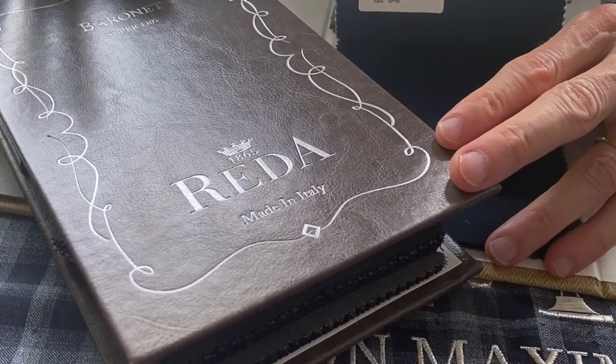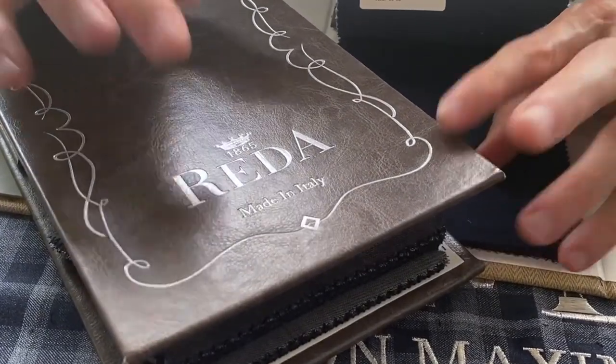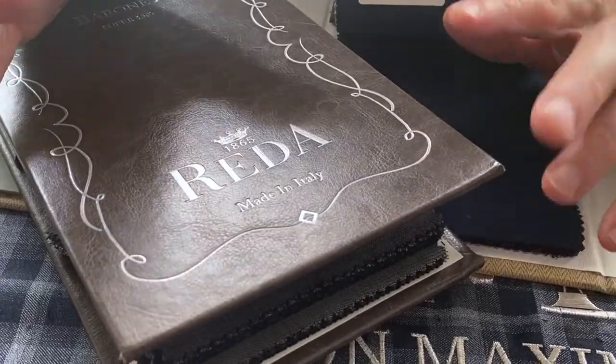This is video two in the Baronet Super 130s tie and mill collection from Retta. There's lots to show in this book, but I'm going to focus on two particular article ranges.